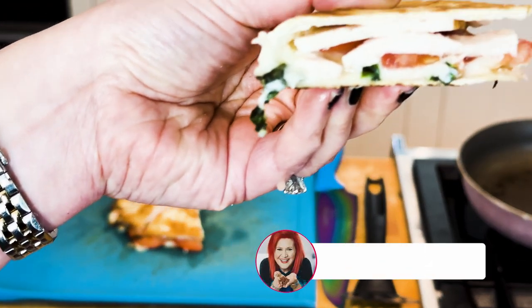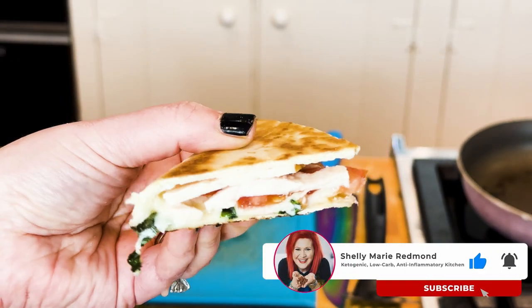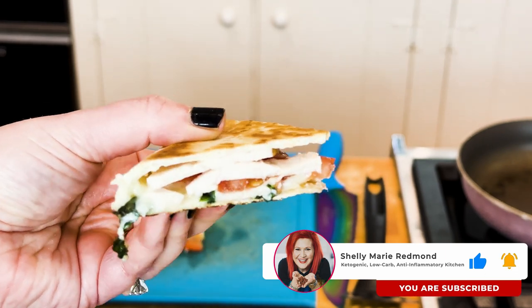If you're new here, I'm dietitian Shelly. I'm so glad you're here, and I want you to subscribe.